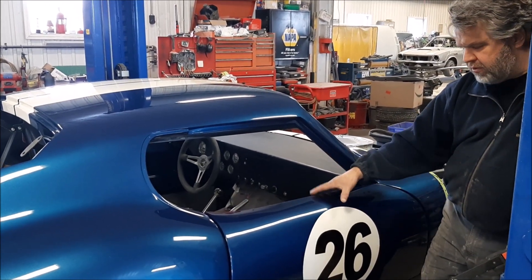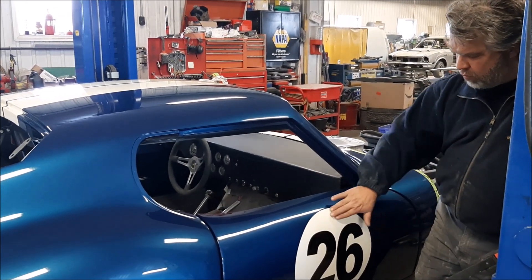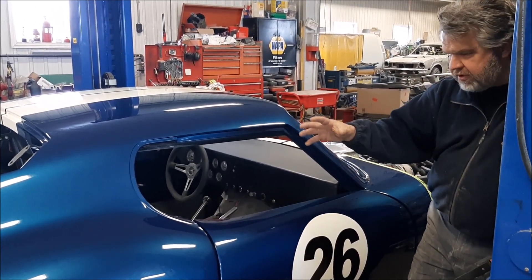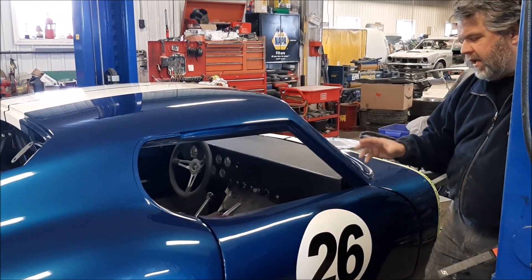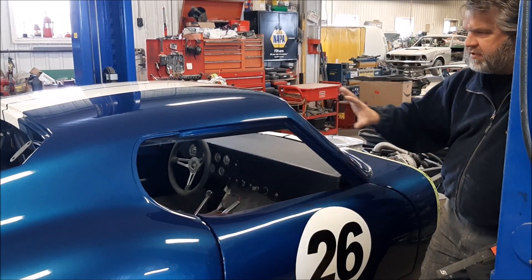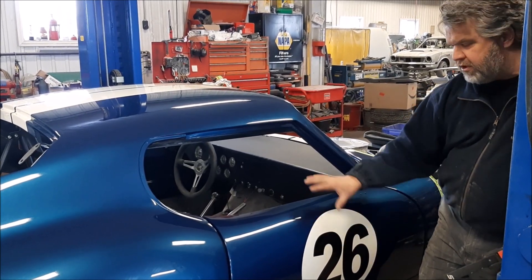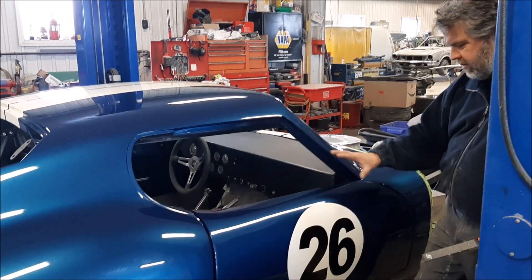Once they have the blue done — as you'll notice in the little slideshow — they masked it for the white, then they masked for the number. Then, same as the body, they applied three coats of clear. Same idea, they wet sand it, then they add two more coats of clear. So this is the same as the car — it hasn't had its final wet sanding or polishing yet. Right now I don't feel anything, and when they're done polishing you definitely won't feel anything. It's all going to be nice and smooth.